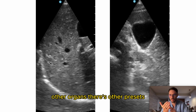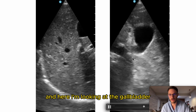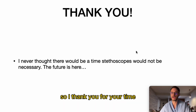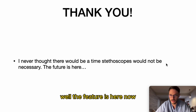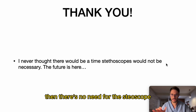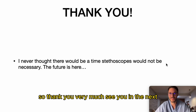To finish, switching to abdominal preset: here's the liver, and here's the gallbladder with the gallbladder neck visible. There are other presets available for other organs. I never thought there'd be a time when stethoscopes wouldn't be necessary, but the future is here. I've left the stethoscope behind and just use the ultrasound — there's no need for a stethoscope if you know how to use ultrasound. Thank you very much, see you in the next one.